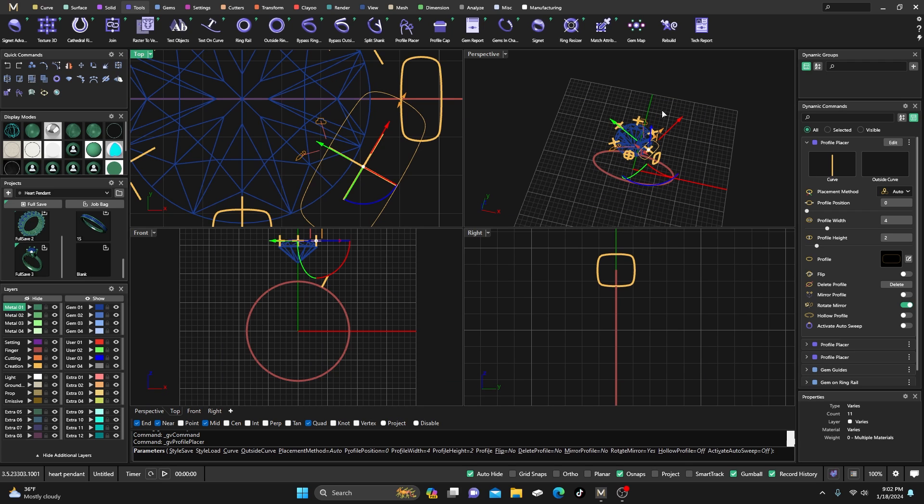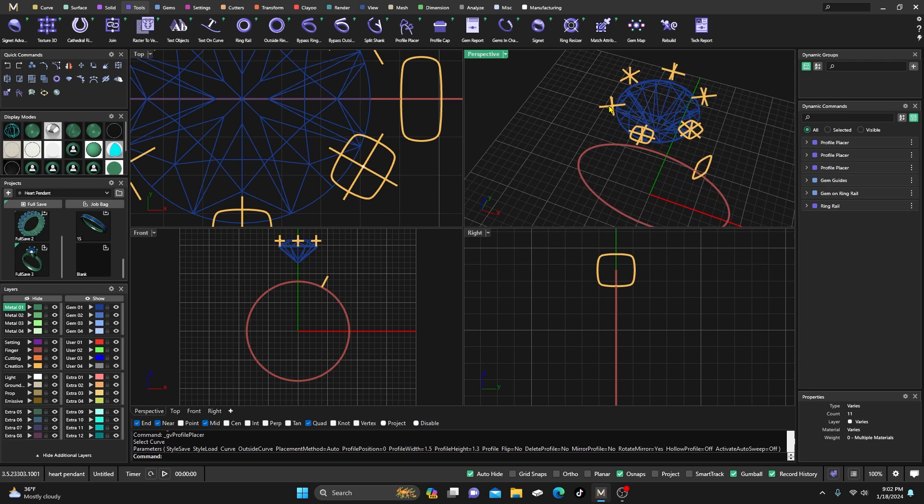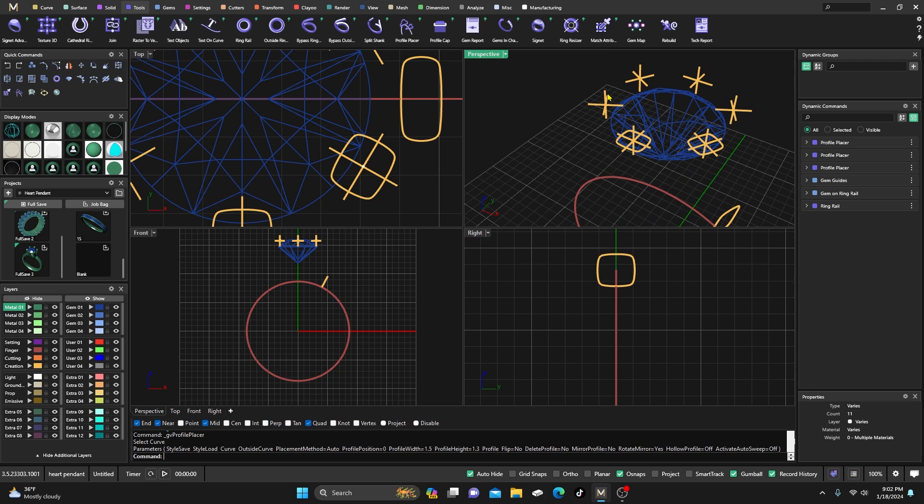I'll drag it down one and hit OK, then make this one 1.5 like the other one, and 1.3 — and hit Enter. I'll do the same thing to the other side; we only have to do half of it.